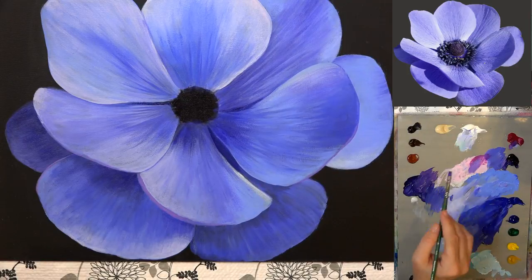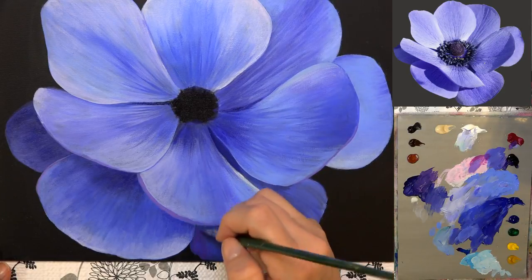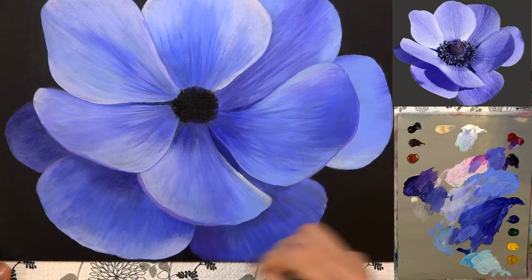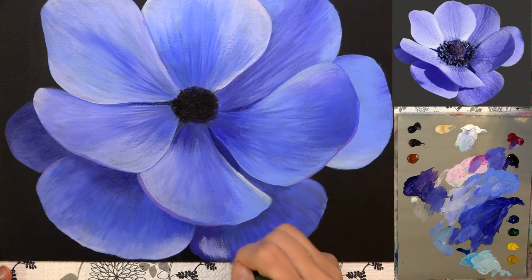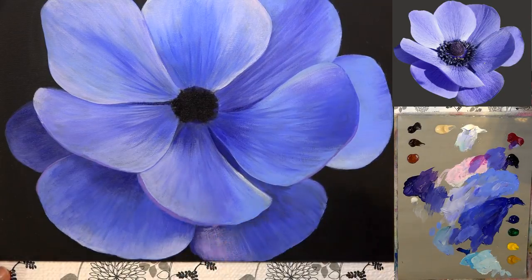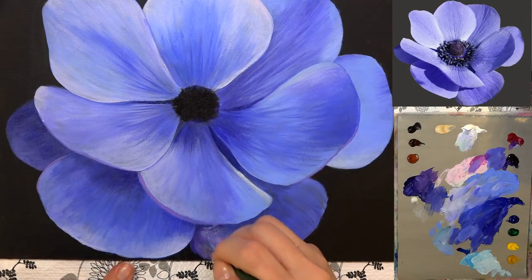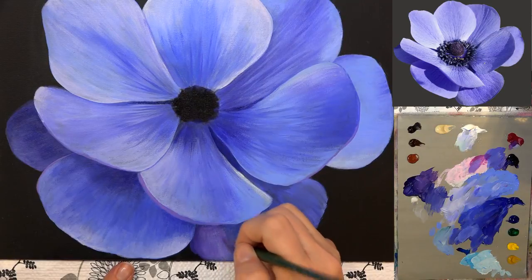Adding a little bit more of the quinacridone magenta to the phthalo blue mixture I've got over here, and using that kind of violet color down in here in this petal. Then grabbing some of that white and blue — a little green-blue — and mixing that back through it. Picking up a little bit of water, wiping the other color off my brush, picking up that darker color again, and streaking those two together. I want that really dark color right in here along that line.